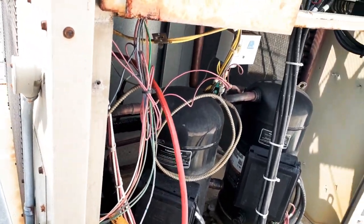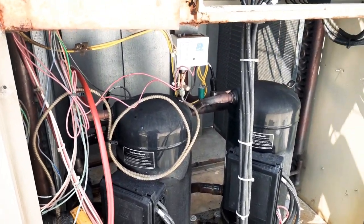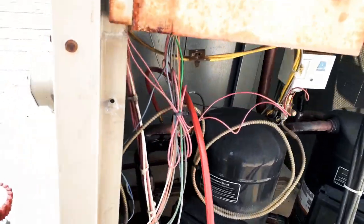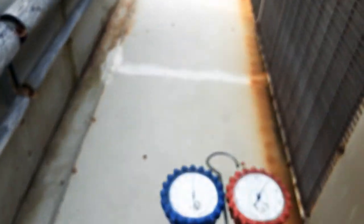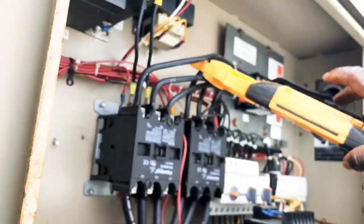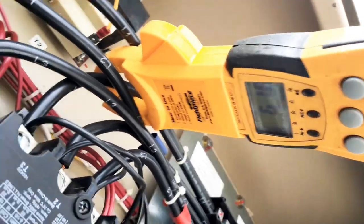I just opened the compartment where my compressors are. We got some tandem scrolls — they are piped together, same suction, same discharge, basically parallel, almost like a parallel rack. Our R-22 unit is running at 60 over 290. I got my thermocouple hooked up and I'll check suction right now.